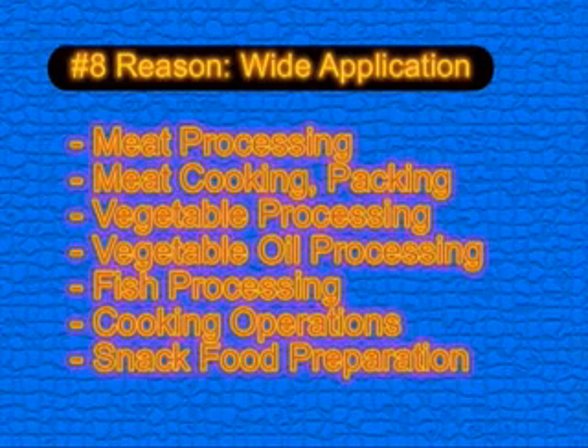Reason number eight: a wide application base. The Alloy gravity separator has been successfully applied in a broad range of industries including meat processing, cooking, and packing, vegetable and vegetable oil processing, fish processing, cooking operations, snack food preparation, and rendering.